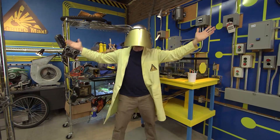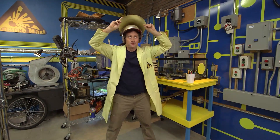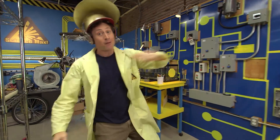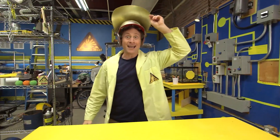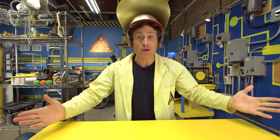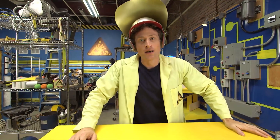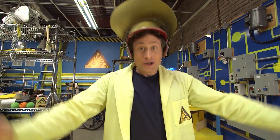Greetings, greetings, greetings Science Maximites! Welcome to Science Max Experiments at Large. My name is Phil McCordick, and today we're going to be building an air-powered rocket. Too difficult, you say? Nonsense. It's easy. It's not like it's rocket science. Hey, it is rocket science. Cool!